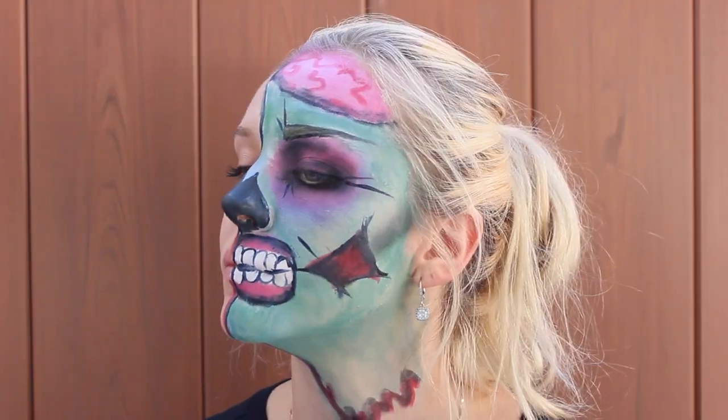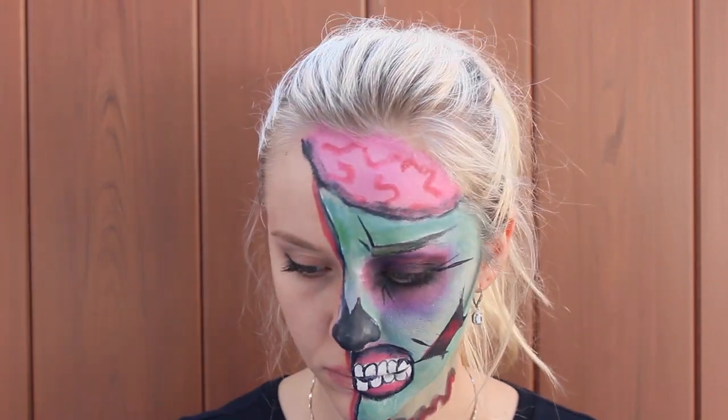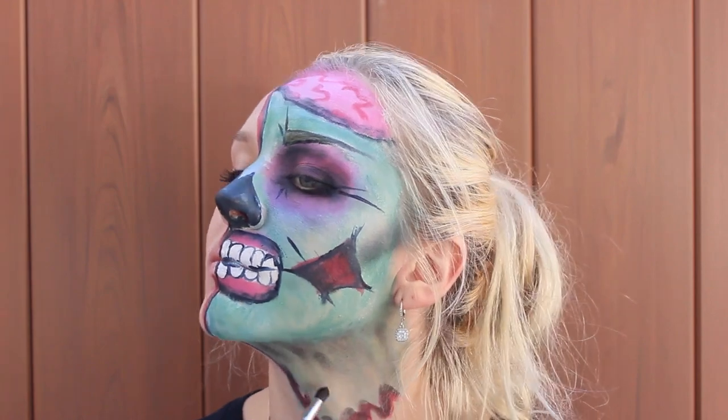And also add some red color to make it look like flesh and blood. Don't forget to add extra shadow underneath your face down to your neck.